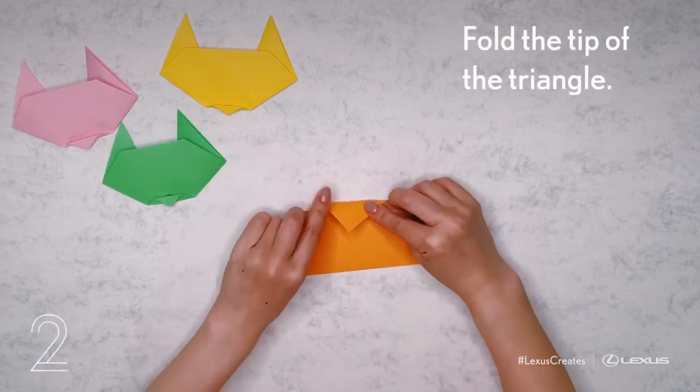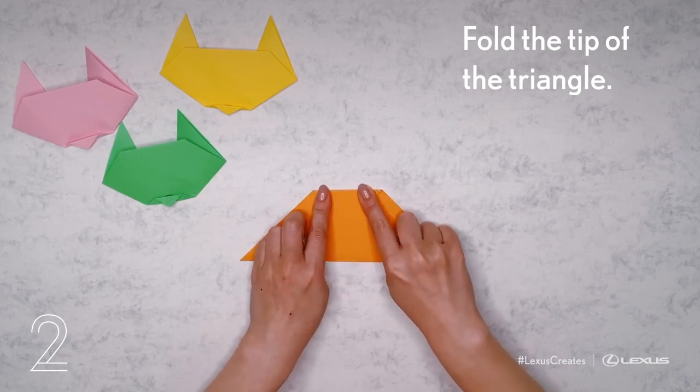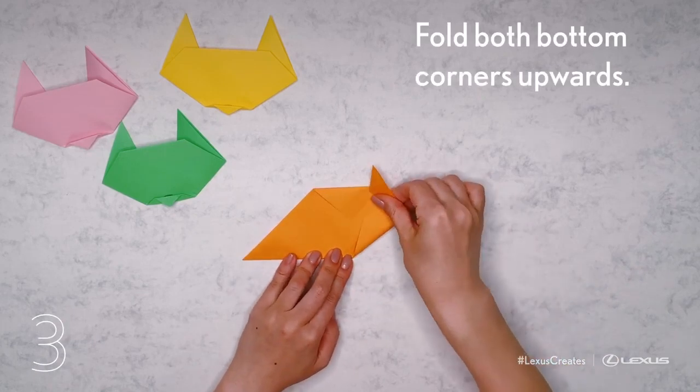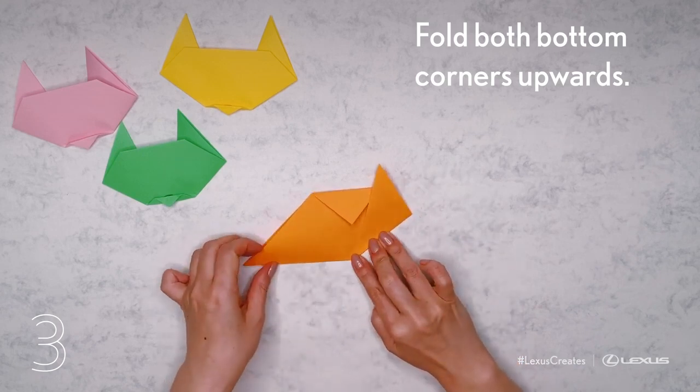Fold the tip of the triangle over. Fold the bottom right corner upwards. Do the same to the other side.